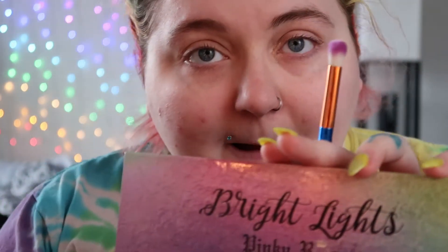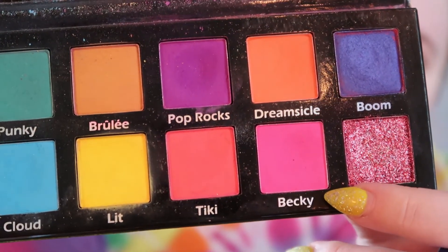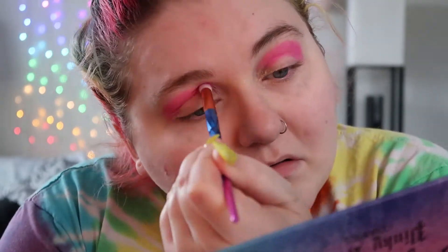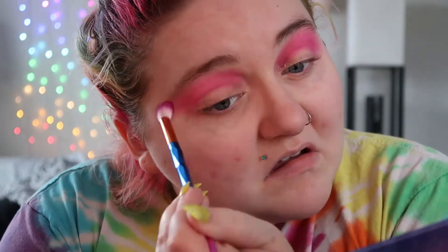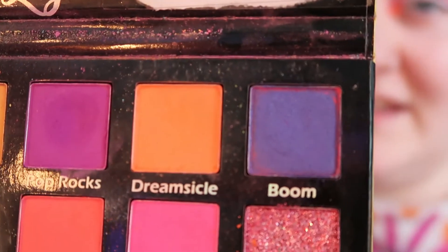I'm gonna take the Pinky Rose Cosmetics palette, the shade Becky, which is this hot pink, and I want to put that in my crease. Then I cut the crease and put a little bit of the shade Dream Sickle — that orange — in the inner corner.